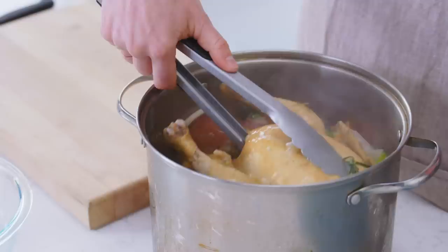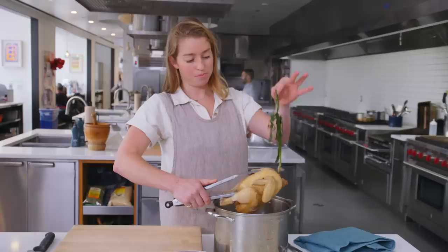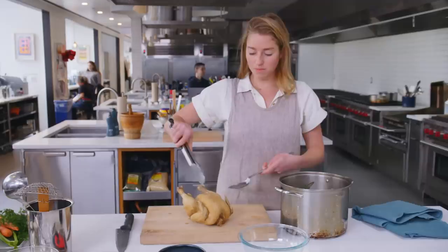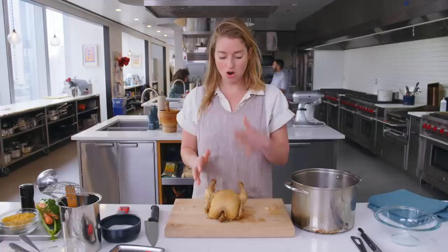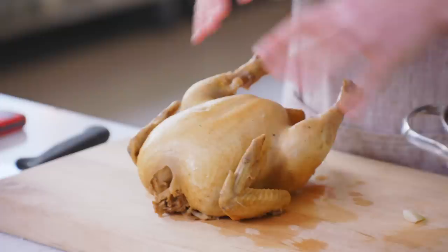Now we are going to lift this chicken up. One way to do it is to stick your tongs right into the cavity and then tilt it to let some of that broth drip back into the pot. You can always use another heavy spoon to help lift. Just let it drain for a second and then onto your cutting board. We'll let this rest here until it's cool enough to handle — like five or ten minutes. So we are going to break this chicken down now, which is a lot easier than it seems if you know where all of the joint parts are.